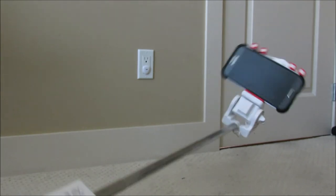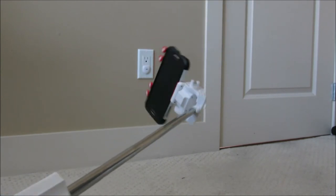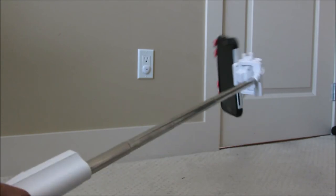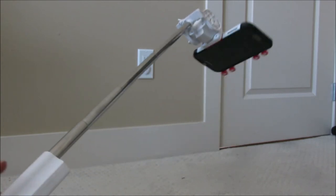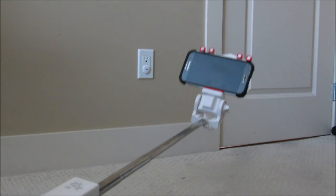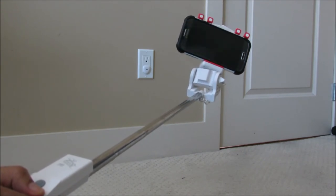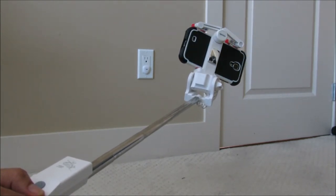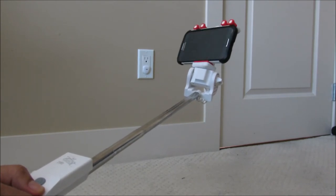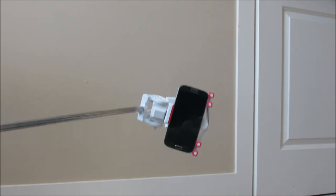The phone stays on the selfie stick quite well and it does not fall off, as you can see here. It has a wide-angle convex mirror that will help to position your phone if you want to take pictures using the back camera. The phone also fits well without the protective case and it does not slip off, as you can see here.